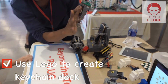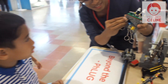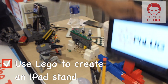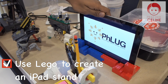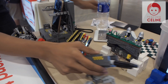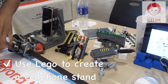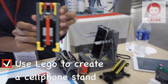And this one is a keychain dock. A magnet is taped to the back and you can put your keys. And we're just using normal bricks. You can make an iPad stand — put your iPad there if you want to watch your show. And these are different kinds of phone stands. The first one — you can put your phone there and it could fold. You can put it in your bag.